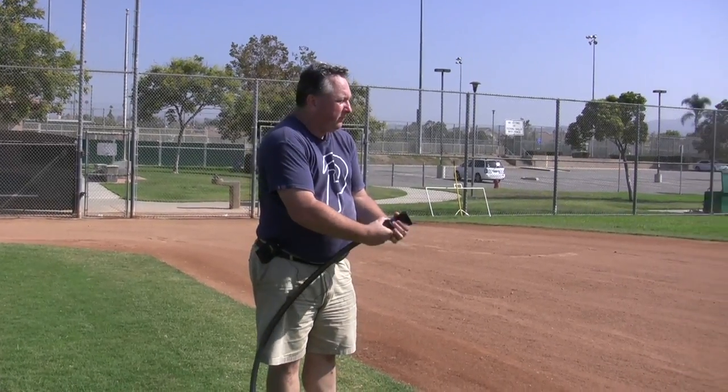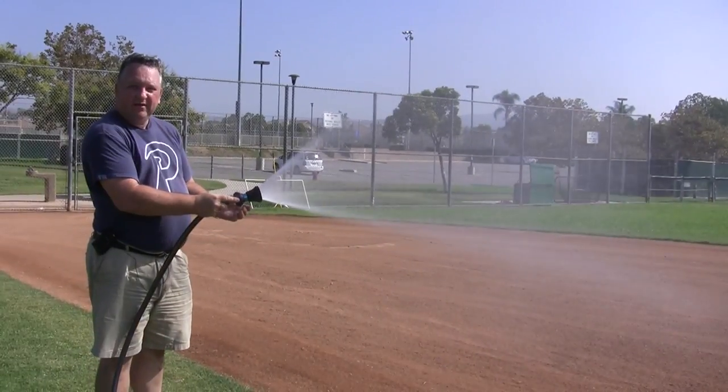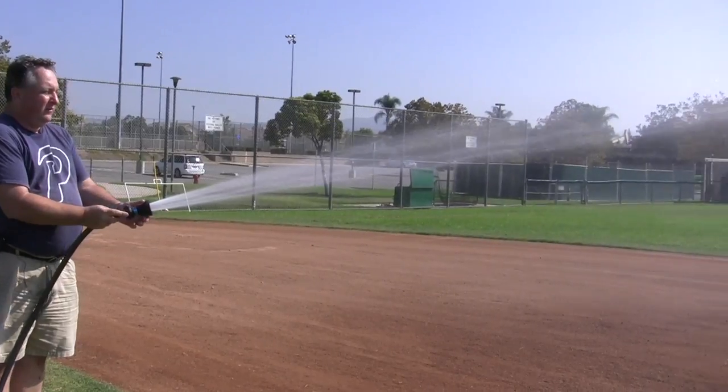The nice thing about these nozzles is they give you different water patterns. Twist it one way for a big wide spray, then twist it more and you get more of a straight stream.